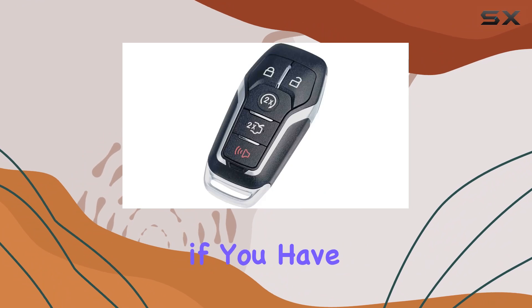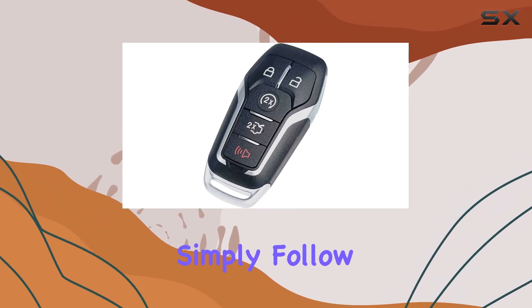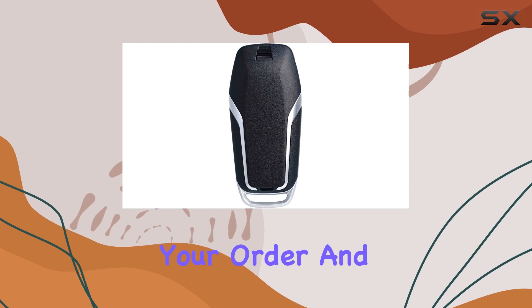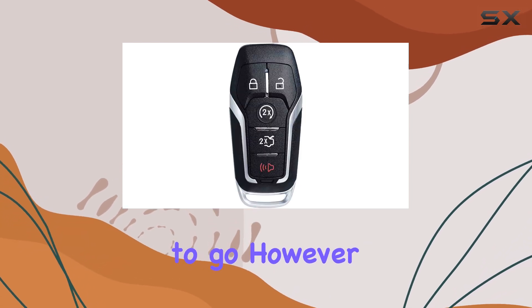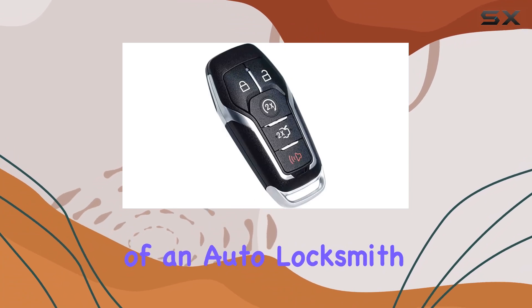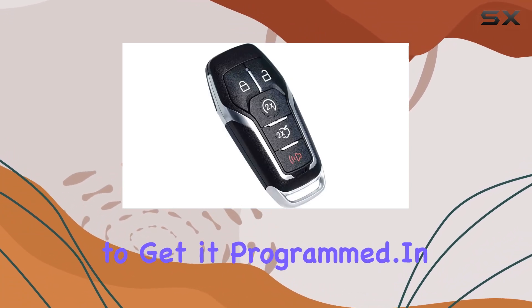Programming this key fob is a breeze if you have two working keys on hand. Simply follow the step-by-step self-programming instructions included with your order and you'll be good to go. However, if you only have one working key, you'll need the assistance of an auto locksmith or dealership to get it programmed.